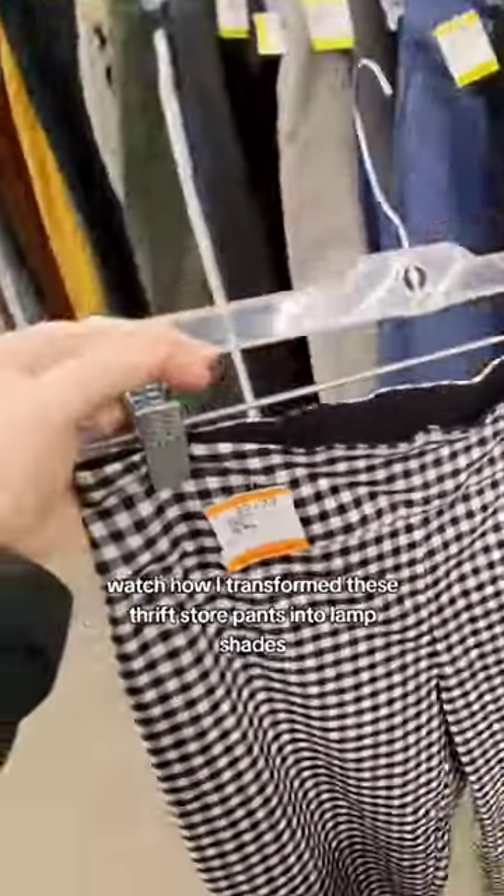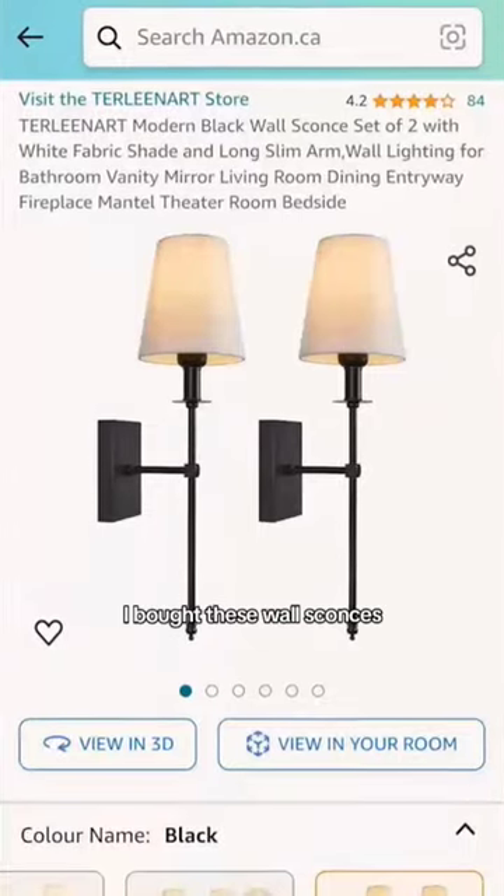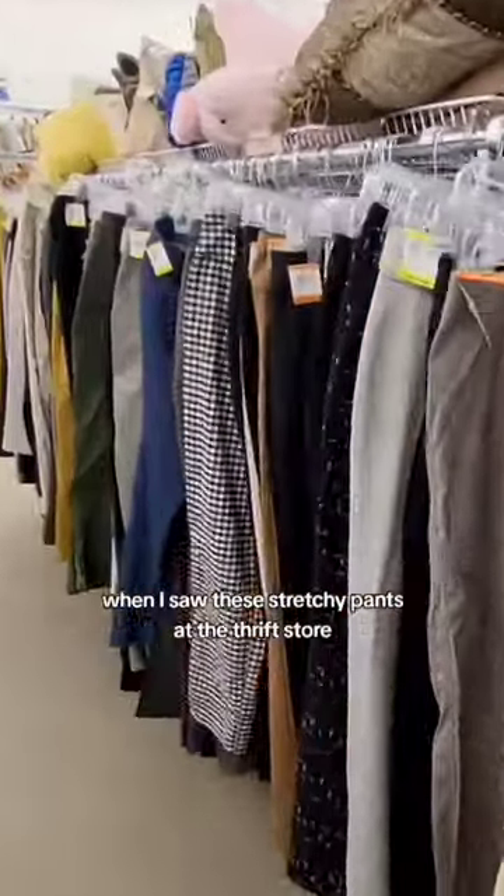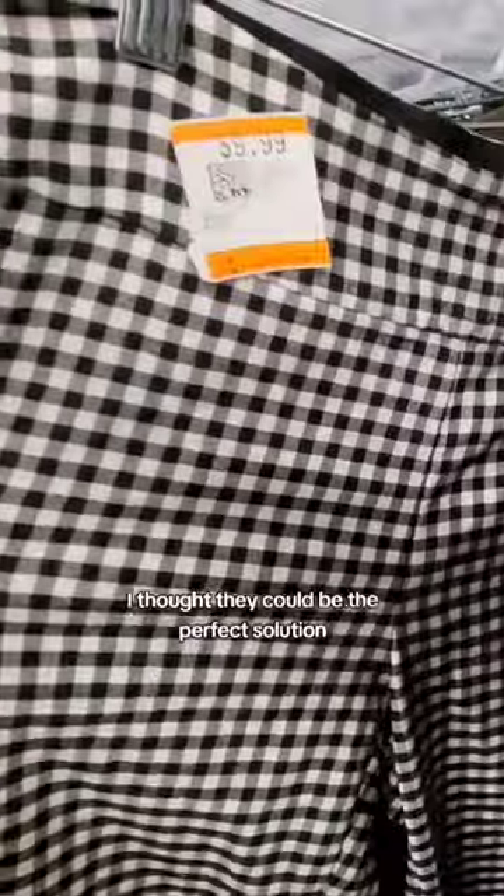Watch how I transformed these thrift store pants into lampshades. I bought these wall sconces, but I was dreaming of cottagecore style gingham lampshades. When I saw these stretchy pants at the thrift store, I thought they could be the perfect solution.